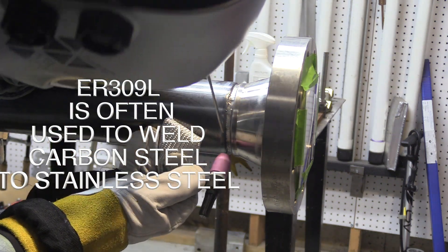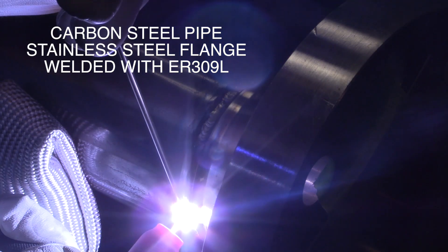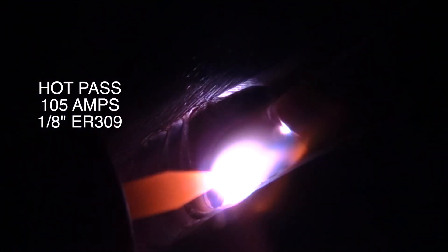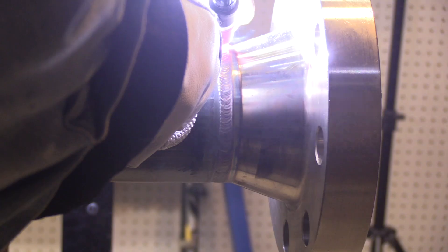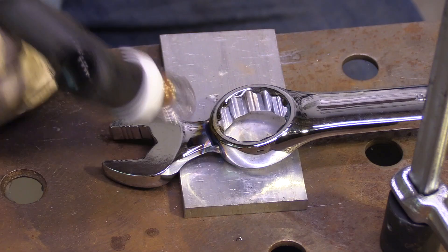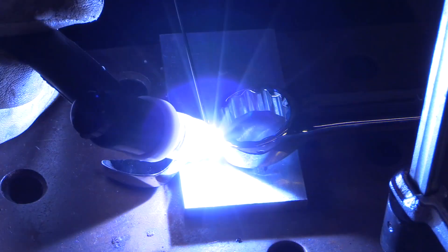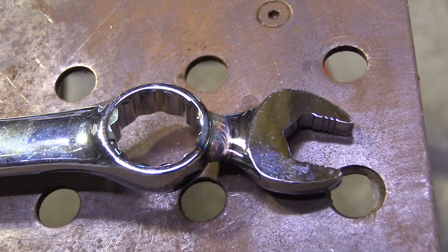309L is often used to weld carbon steel to stainless steel. Here, a stainless steel flange is welded to a carbon steel pipe using ER309L — that's what it's designed for. But it's also really good for dissimilar metals and for when you don't exactly know what kind of steel you're dealing with. It's a good maintenance rod. When a weld is critical and failure could hurt somebody, you really need to know what metal it is — but for something like modifying a wrench where you know it's a chrome vanadium alloy but not the exact grade, 309L will get you by in a pinch.